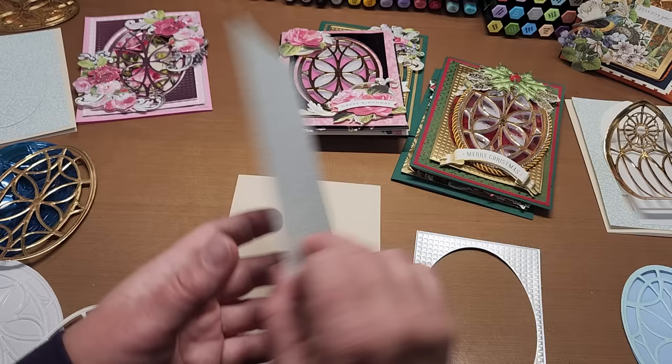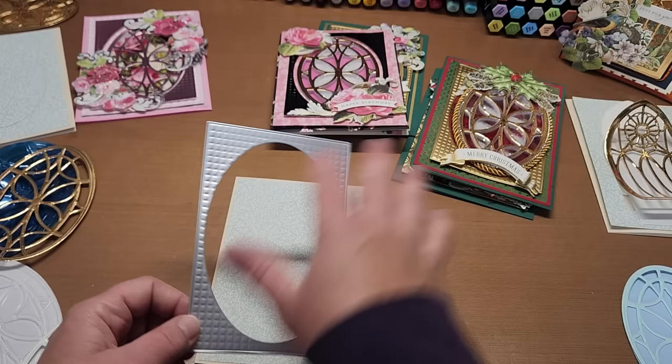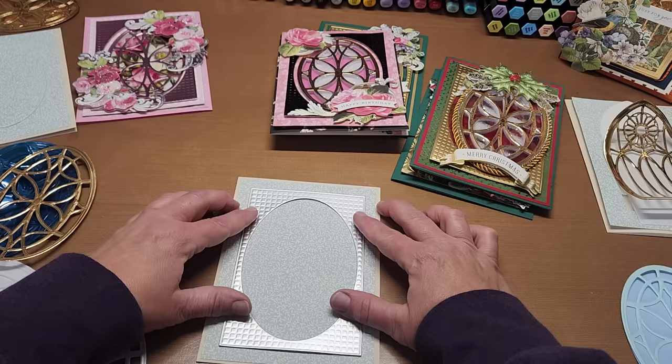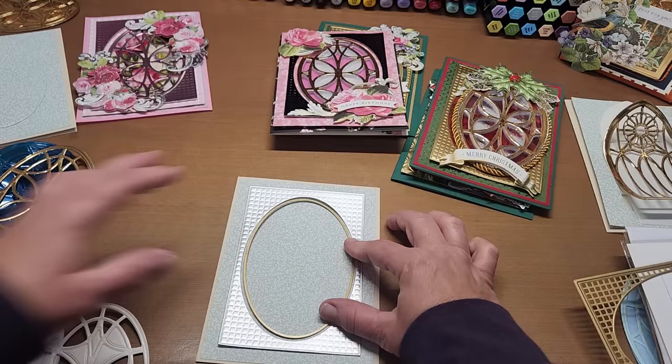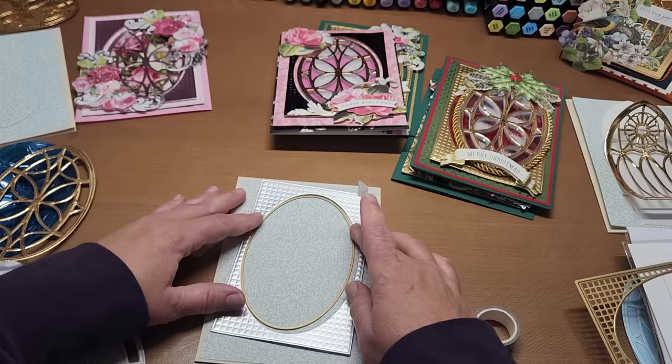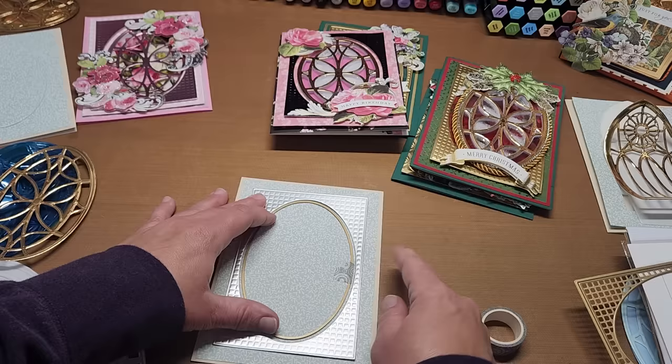Then you want to line this up on the front and press it down. Take whatever you're using to cut the front panel die, cut that panel out already, line it up on the front of your card, then line up the coordinating window frame die that goes with it. Tape it down — I always put some on each side. Put the tape on the inside of the die, because you're discarding this piece anyway, and putting it outside can rip the paper.